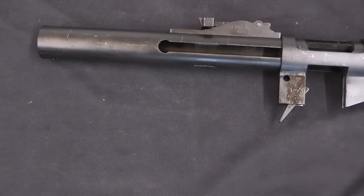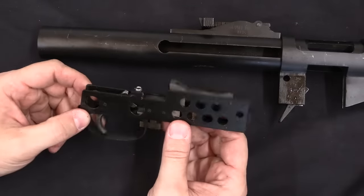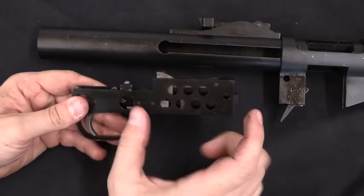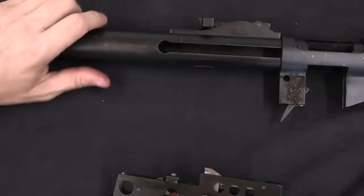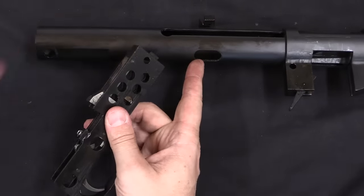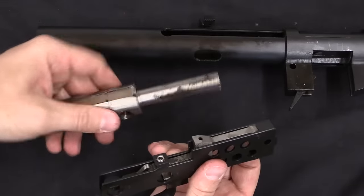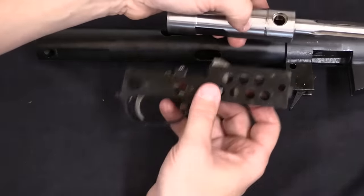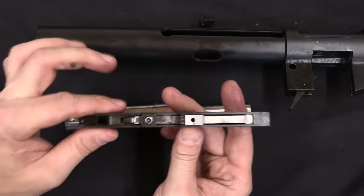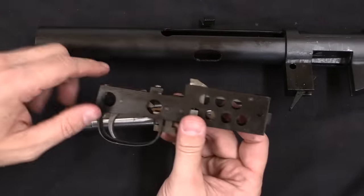Now we need a fire control group. The Suomi fire control groups are pretty good; however, there is a hitch in that geometrically they don't quite fit, because the location of the sear hole in the Stemple receivers isn't the same as the location of that hole in a Suomi. But since we're using a Suomi bolt, the location of everything has to match up. So there are modifications made to the trigger assembly to give it the right dimensional setup to use the existing sear holes.